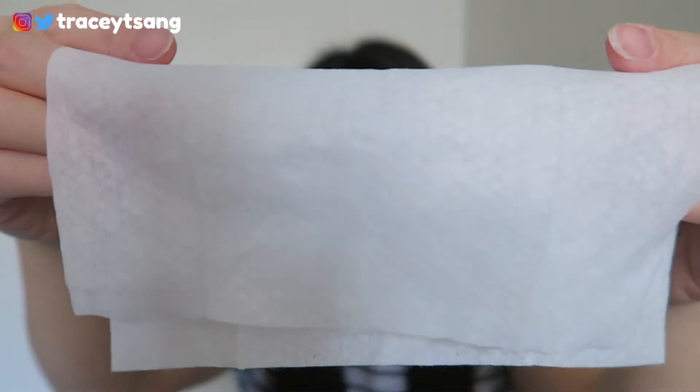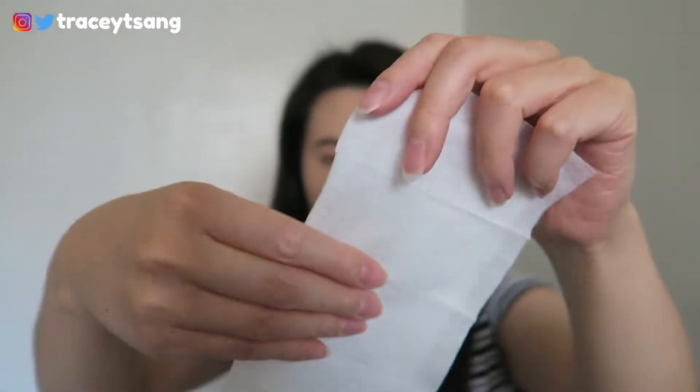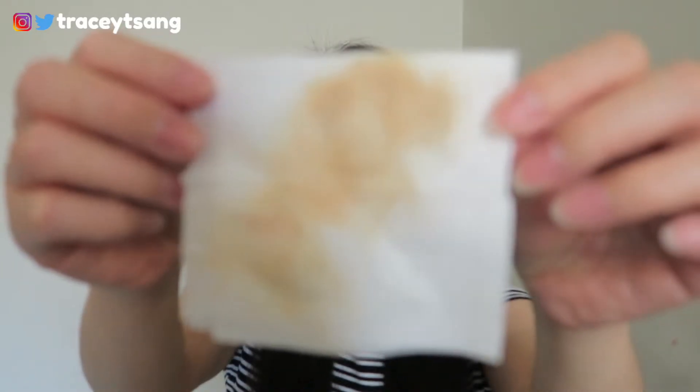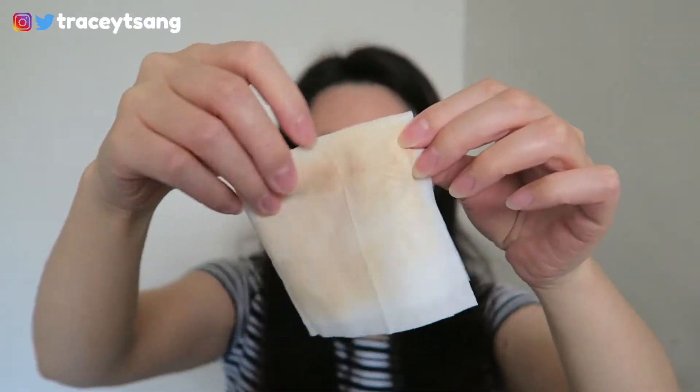These are not only great for removing your makeup but also really great for refreshing your face. For instance, maybe if you go to the gym and you sweat, you can use one of these to refresh yourself. Or maybe it's really hot and your face feels a little icky — just take one of these cloths and wipe down your face.